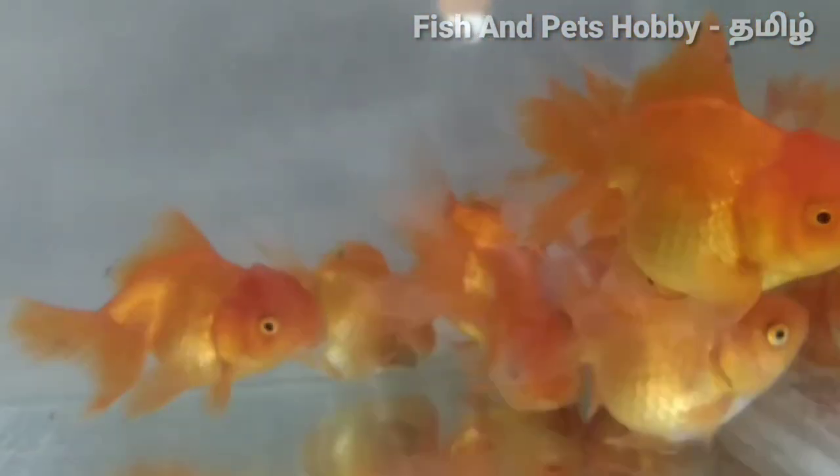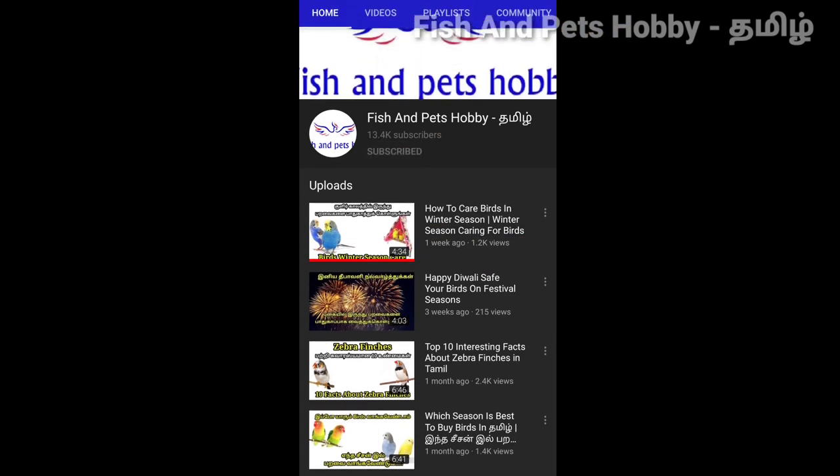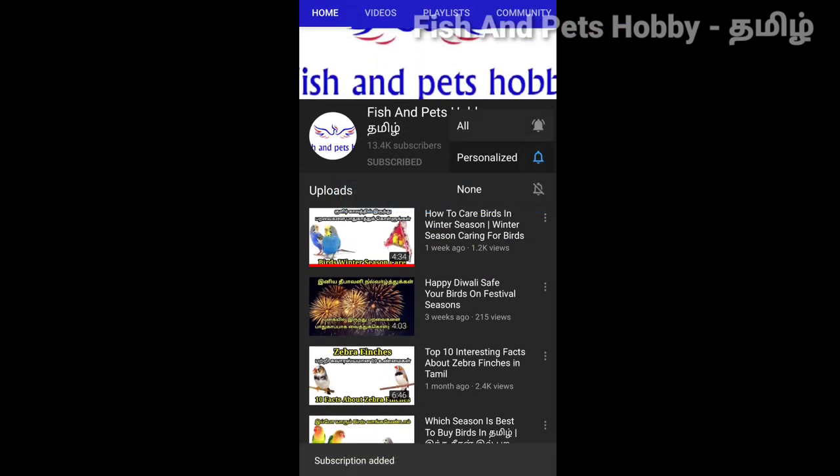Hi friends, welcome to our channel FISH and Petswabi. Today we will see how to do summer care for fishes. Subscribe and click on the bell icon so you can see the notifications for this video.